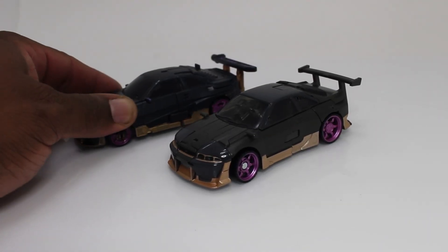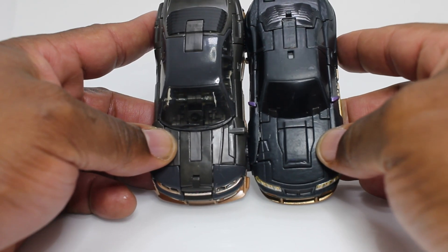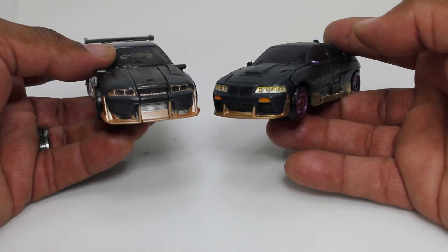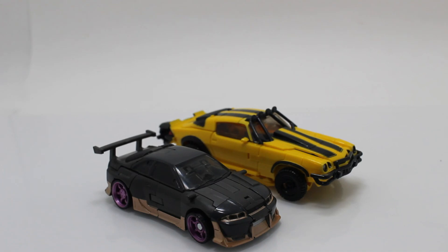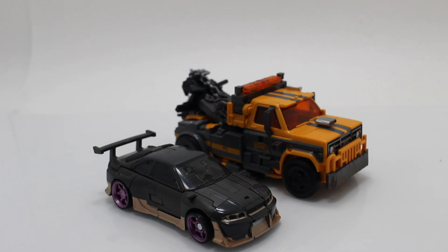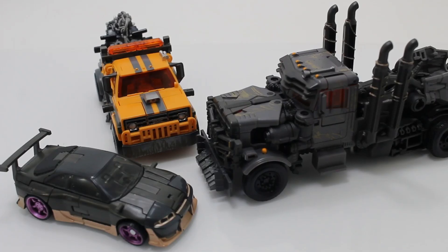I brought in my custom painted mainline one so y'all can see the difference — it is a little longer than the studio series. There she is with her mainline pressing and Off-Road Bumblebee. There she is with mainline Optimus Prime. There she is with her partner in crime, Battletrap. And there she is alongside Scourge. And there they are all together. I tried to capture that iconic picture of when we first saw what the vehicles were going to be. I hope I did it some justice.